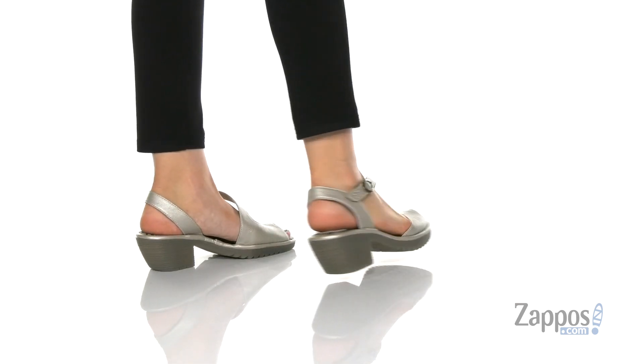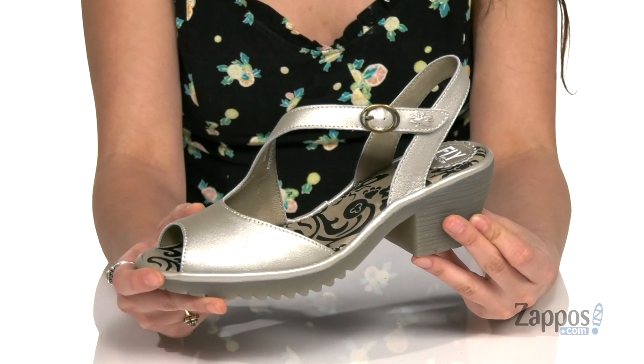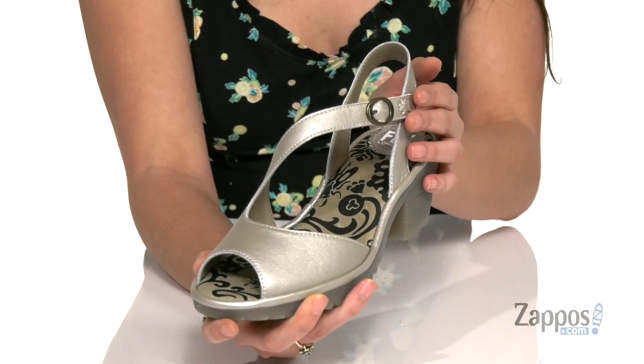These sandals are crafted with a leather upper and they're available in so many different colorways. I really like this colorway here — it's got a nice metallic shine to it, and this criss-crossing strap just sits elegantly on the foot.